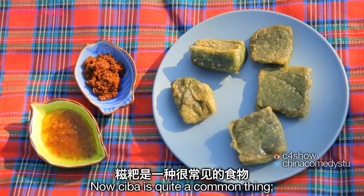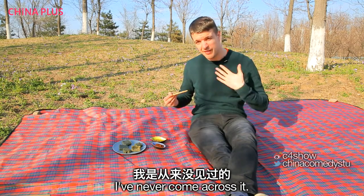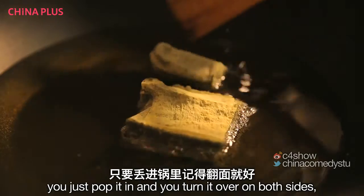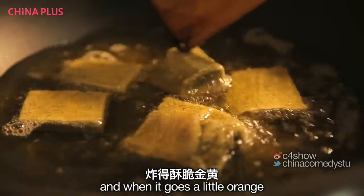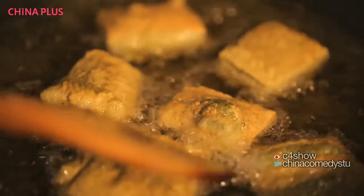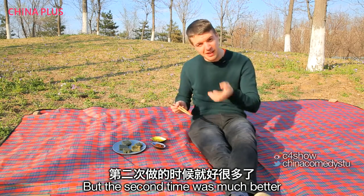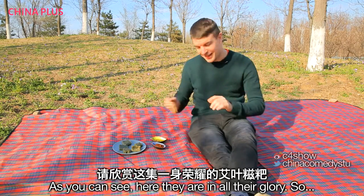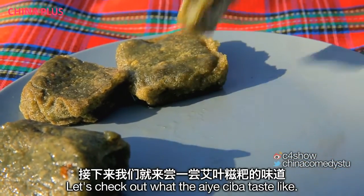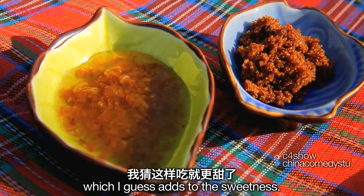Up next we've got àicǎo cí bā. Cí bā is quite a common thing — it's eaten in the south and quite popular, but in the north not so much. The way to make this is you fry it, turning it over on both sides, and when it goes a little orange it's done. The first time I tried it I failed, but the second time it was much better and perfect. We've got hóng táng and guì huā — red sugar and sweet osmanthus — which adds to the sweetness.